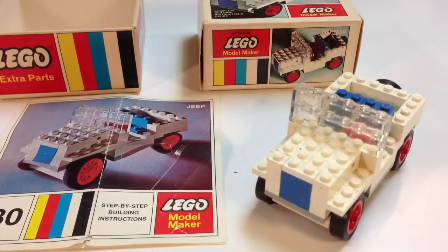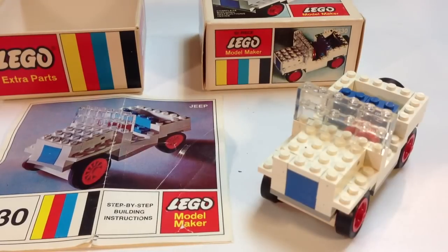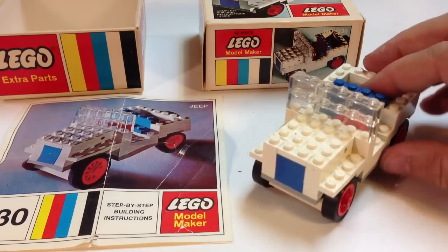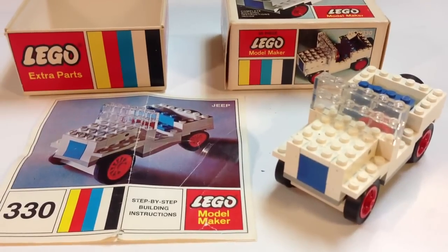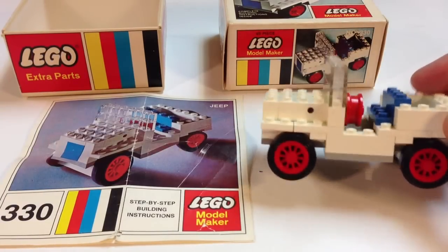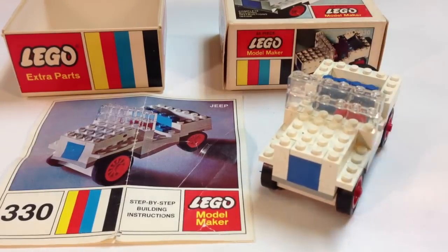Hey, it's Brixar. I'm going to look at a vintage Lego set, set 330. It is a Jeep — a model from 1968. It has a lot of white bricks and plates, and it has the old style wheels that go onto 2x4 bricks. It also has one of those wheels without the tire used as a steering wheel. It's pretty neat. Let me show you some close-ups of this set, the box, and the instructions.